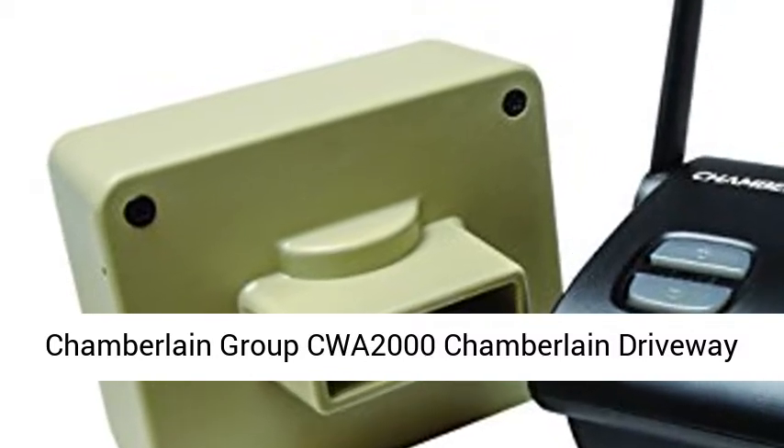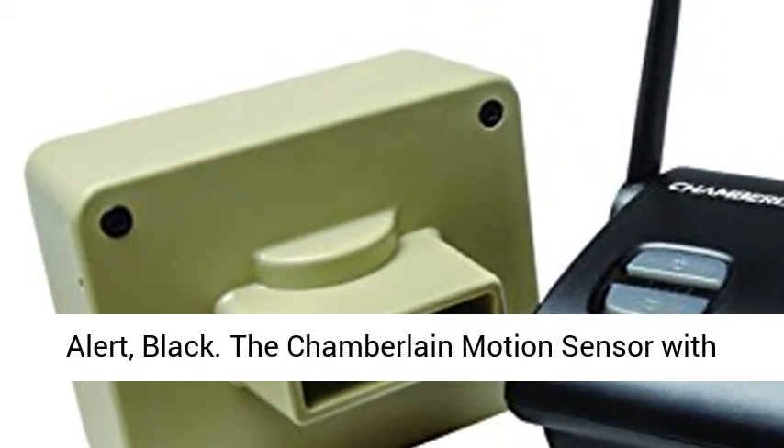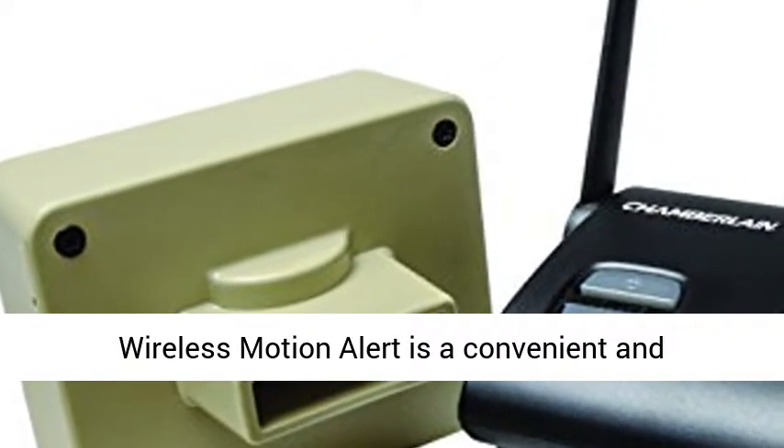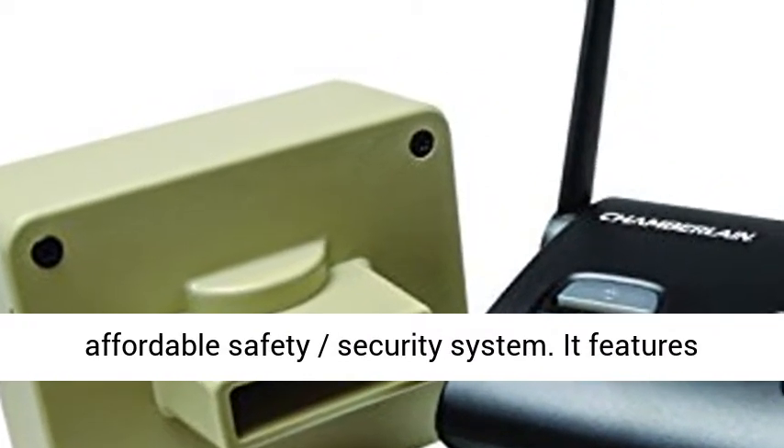Chamberlain Group CWA 2000 Chamberlain Driveway Alert, Black. The Chamberlain Motion Sensor with Wireless Motion Alert is a convenient and affordable safety security system.